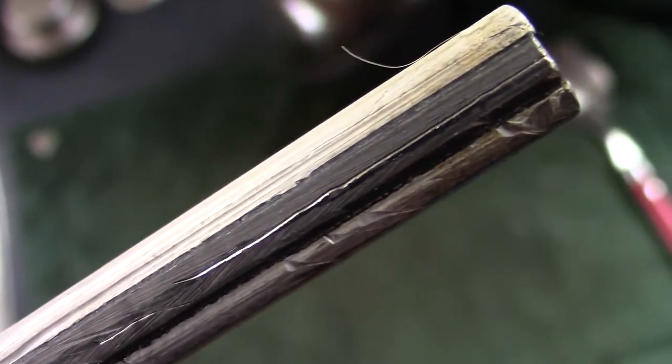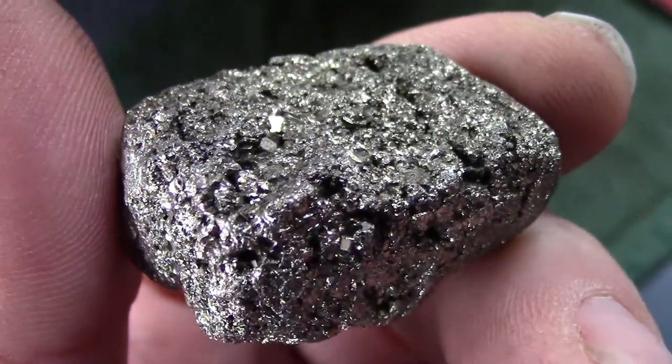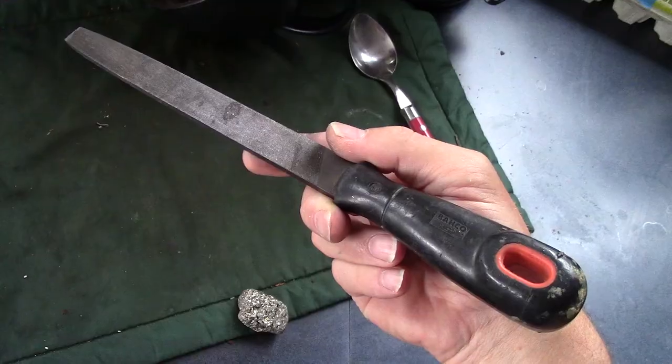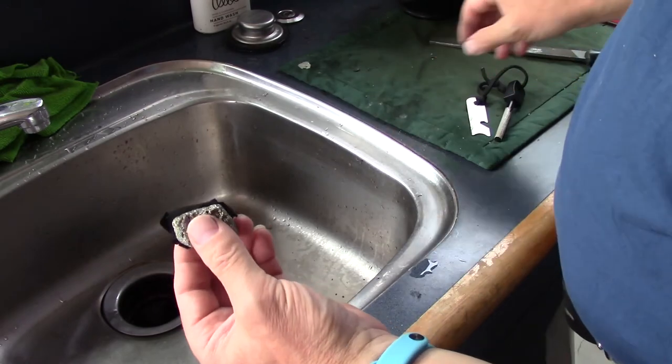So how do you use charcloth? Well, generally you make a spark on it. In these modern times we have these things called ferrocerium rods that make quite a good spark, allowing me to demonstrate safely indoors in the sink. But in days gone by, either flint or this stuff — iron pyrite — was used. Normally it was struck against a steel. Now I haven't got a proper steel, but I do have a file. We'll fold up a bit of charcloth on here and start some sparks into it.